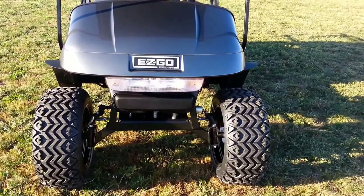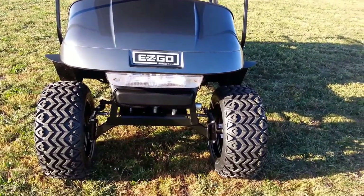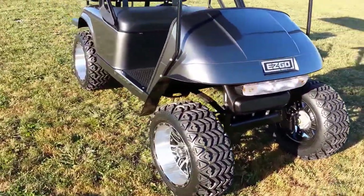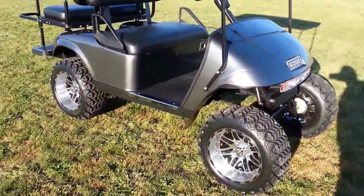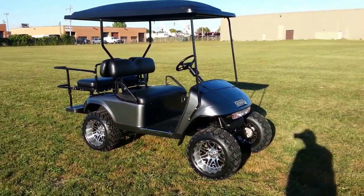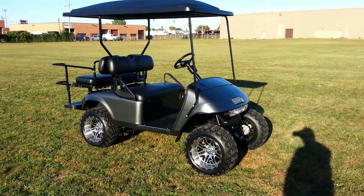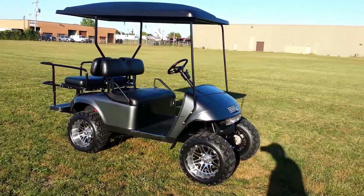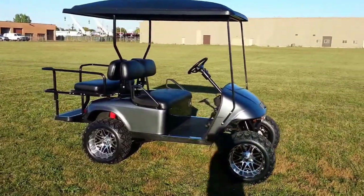You're looking at a factory E-Z-GO lift kit — it's a four-inch lift and it comes with brand new spindles. It's a factory product, not aftermarket. To summarize: new rims, new tires, new lift kit, new body, new seat covers in front, brand new rear seat, and an ABS extended top in black throughout.